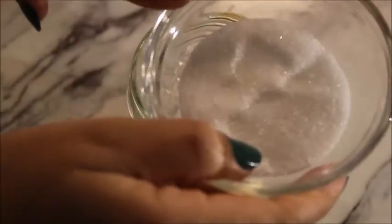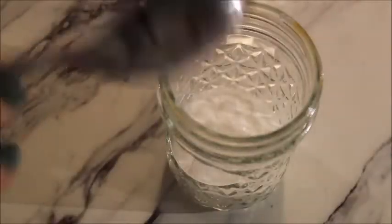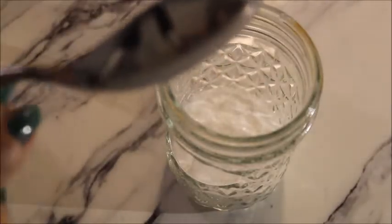First I'm going to add salt in the jar, then add the sugar. The reason I'm adding the dry ingredients first is so you can mix them very well. After mixing the dry ingredients, I will add the honey.